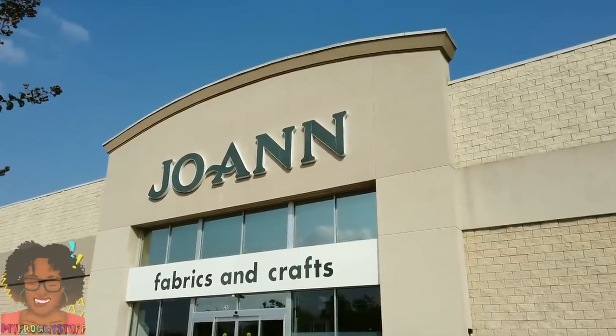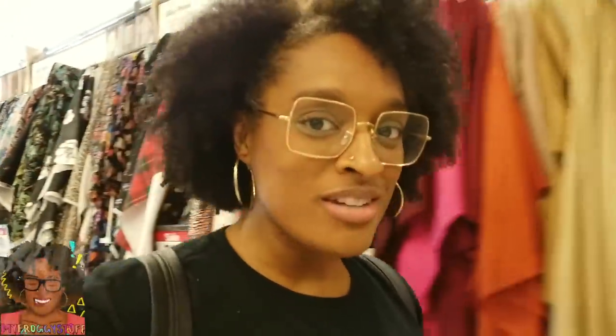Joanne Fabrics and Crafts. I don't have green velvet laying around, so I have to run into the fabric store to pick it up. Joanne's has a fantastic assortment of colors, styles, textures. So yeah, we're going to look around here real quick.